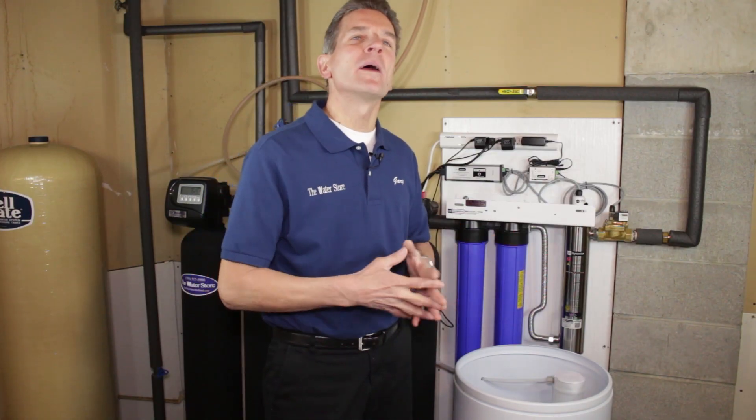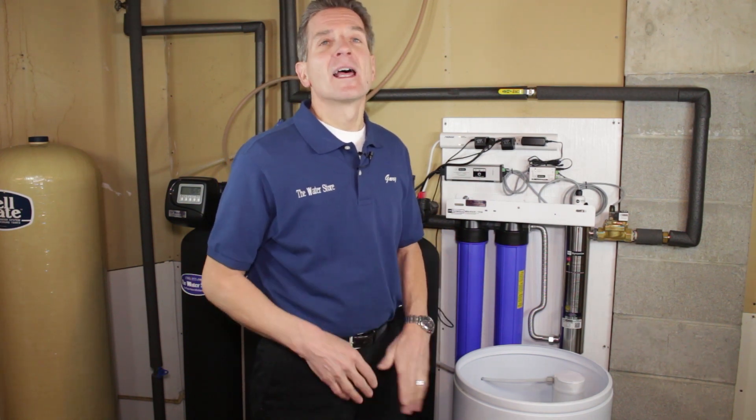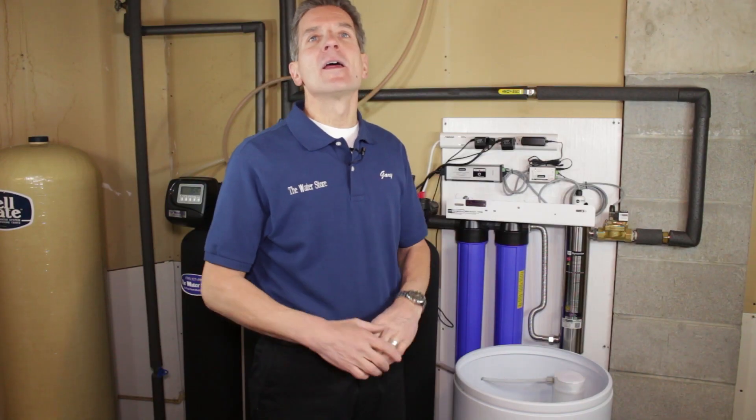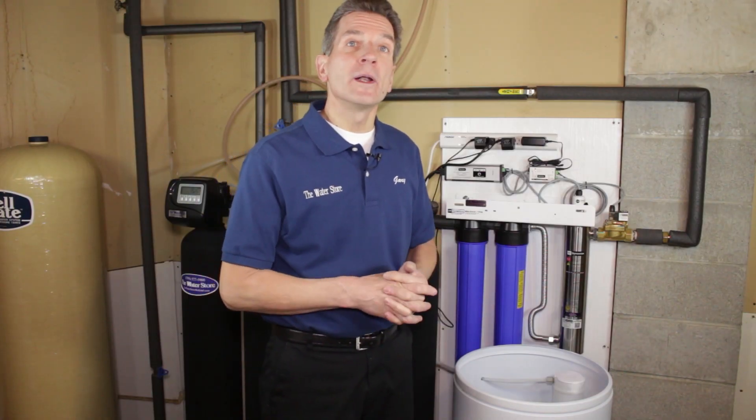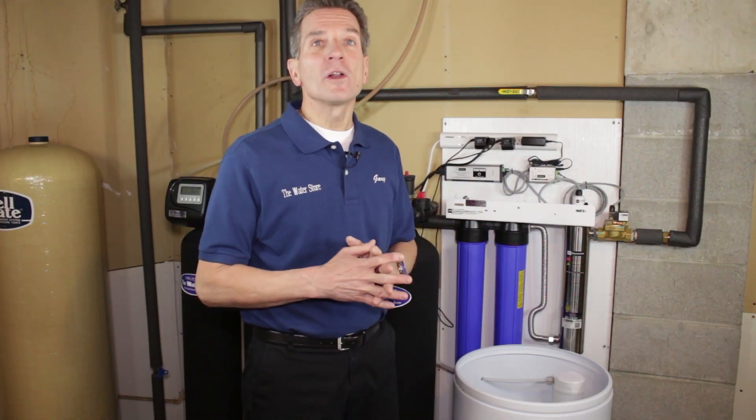So what's the bottom line — what's the right amount of salt for you? If you have a small family of three people or less and your water hardness is 20 grains per gallon or less, never keep it more than half full. As it gets down to about a quarter full, then bring it back up to the half-full level. If you're a large family or your water is very hard — above 20 grains per gallon — keep it about three-quarters full. That ensures it keeps turning over and the water is always touching the salt. Who should keep it totally full? Nobody.